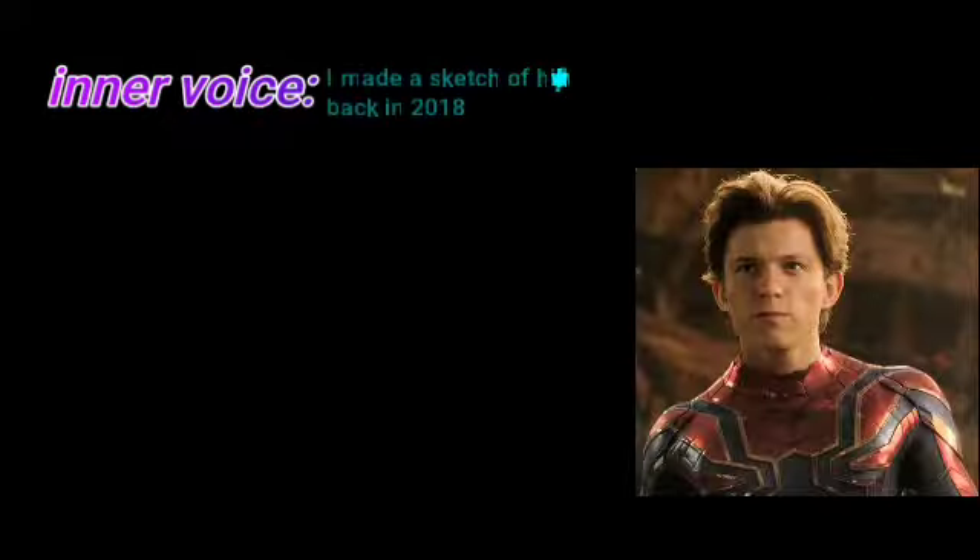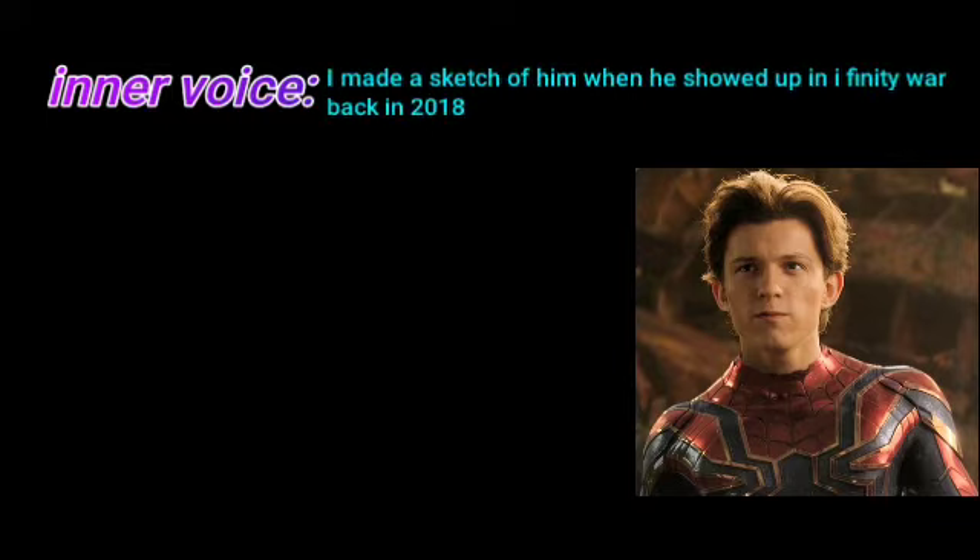Tom Holland also did a really great job, really impressive. I made a sketch of him when he showed up in Infinity War back in 2018. Let me show you the sketch. I loved it so much when I made it two and a half years ago, but I don't like it that much now. I should make another one.